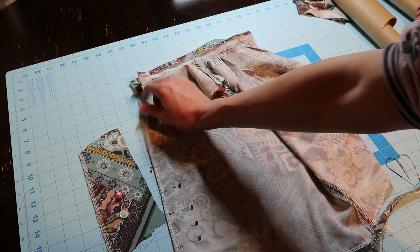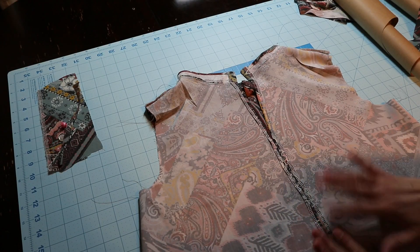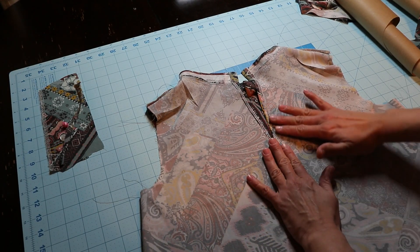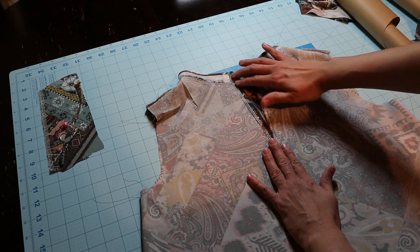Right now I'm going to take this to the machine, sew it up, and then press the seam open. I'll show you what that looks like once I'm done. So this is my center back seam pressed open, and I continued the seam pressed open all the way to the top.